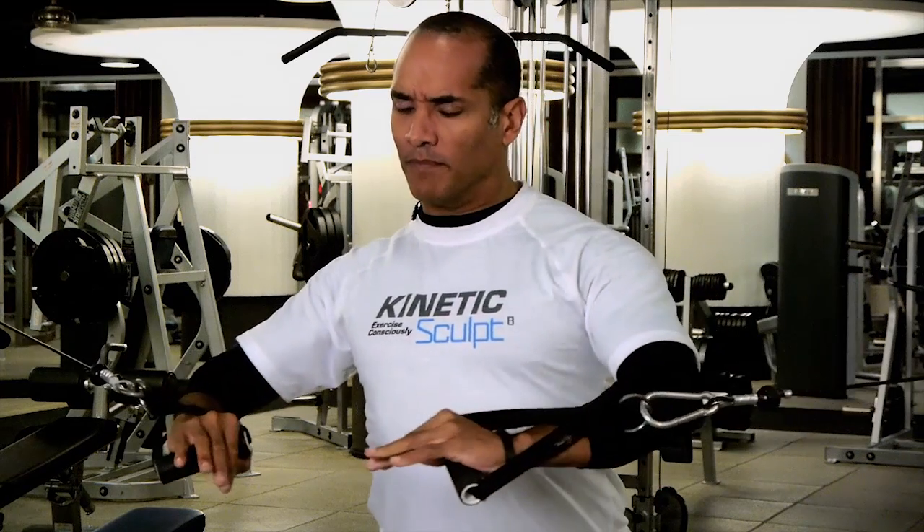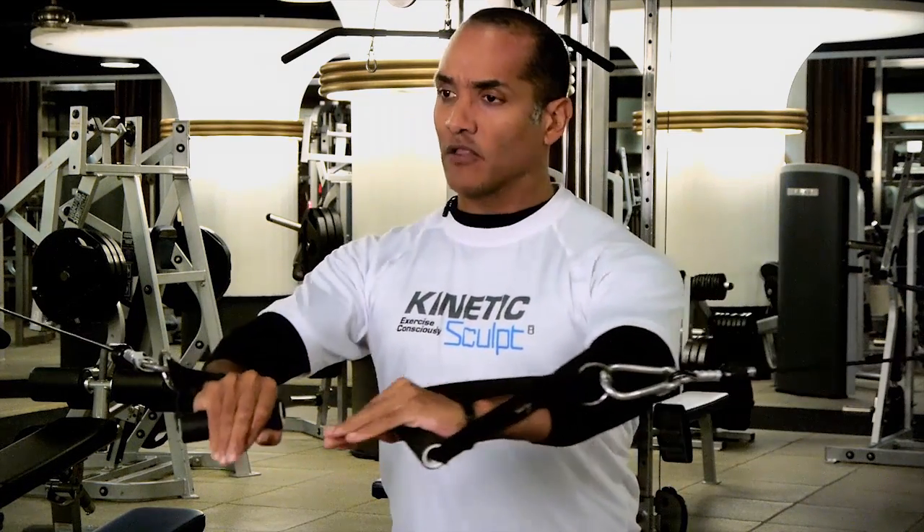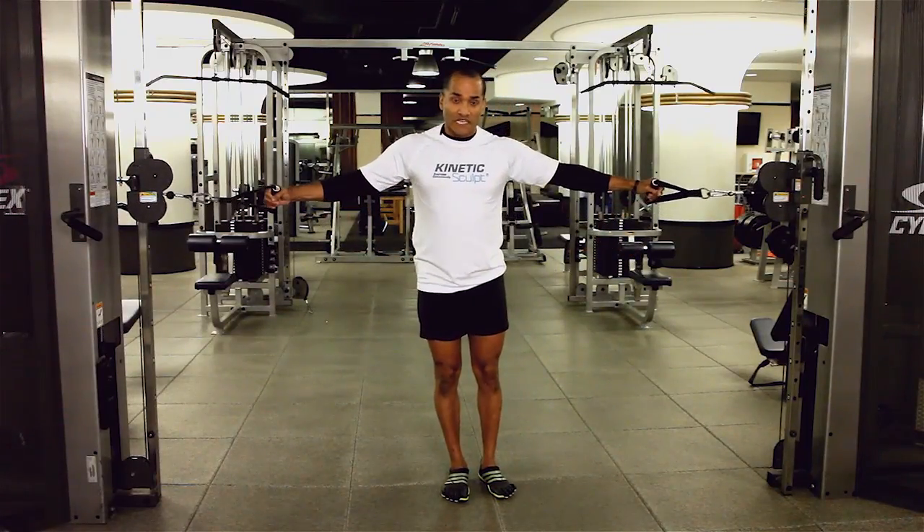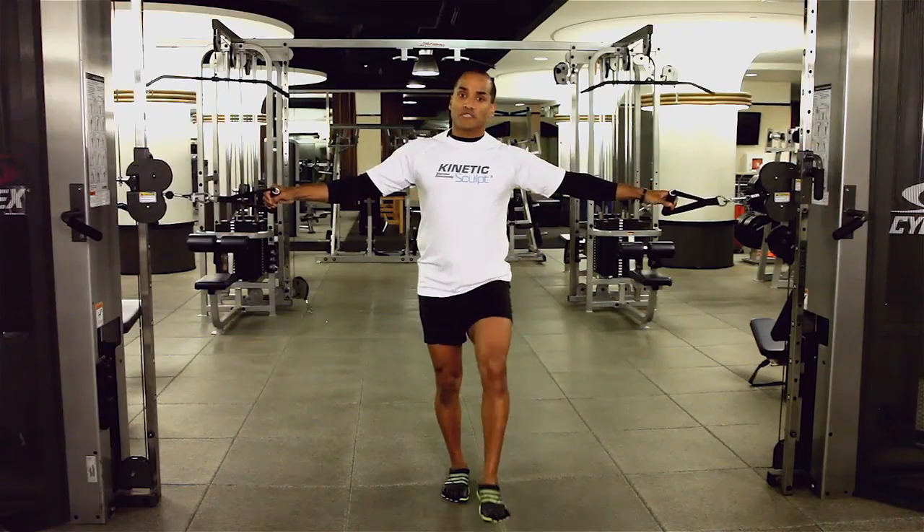Squeeze that chest and come back. Ideally, you want to see my pecs move. Don't let your shoulders collapse. Hands are parallel to the floor, driving through and come back. When you're done with that set and you're doing the second set, make sure that you switch legs.